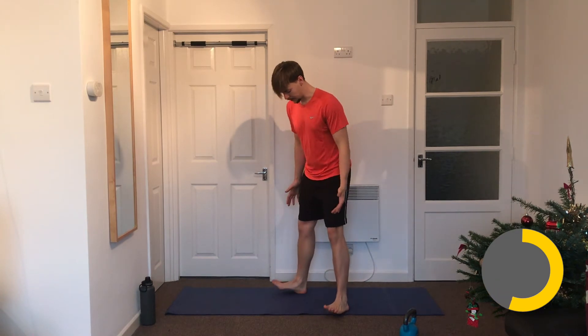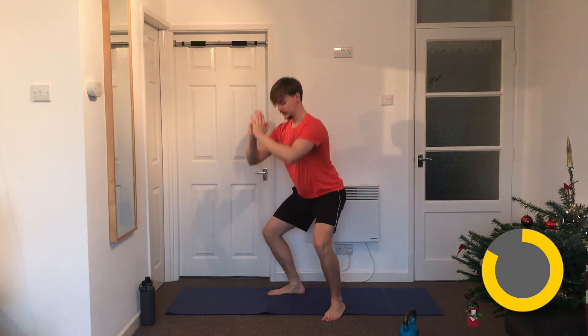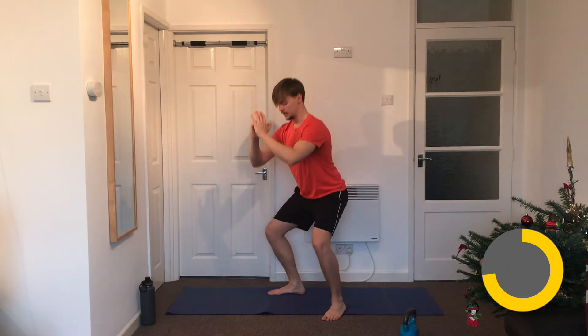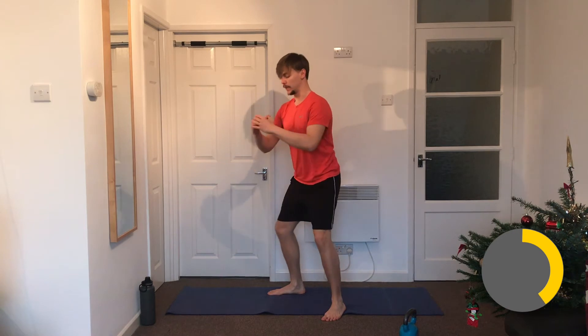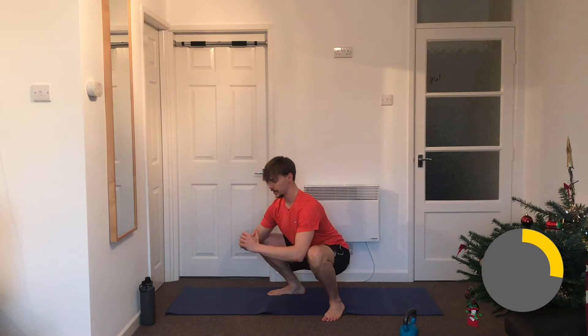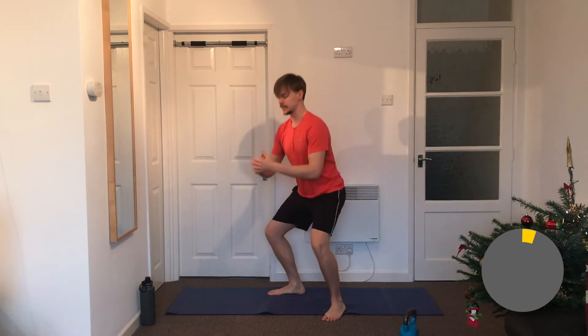Number five: bodyweight squats. Feet about shoulder-width apart, toes turned out slightly, chest up tall, stick your bum out and get as low as you can with a nice straight back. If you only get this low for now, that's fine — but try to get a little bit lower each time. The more you use the range of that muscle, the harder it works and the more benefit you get. If we're working on weight loss, we're trying to use more calories — eat a bit less, move a bit more.